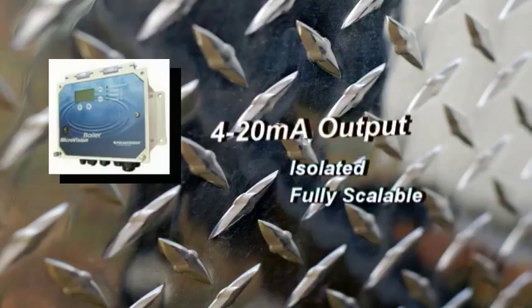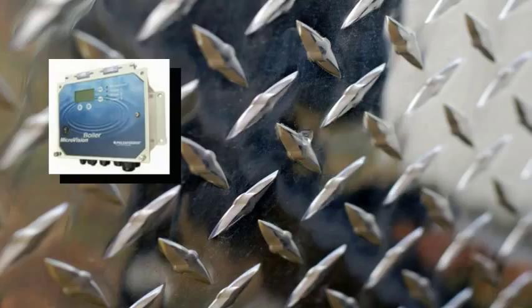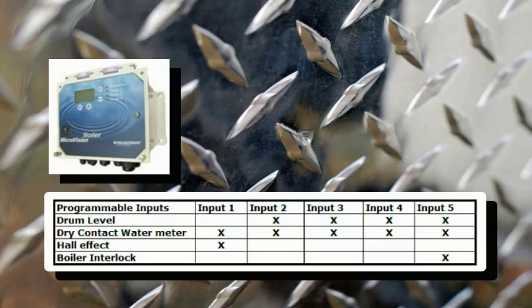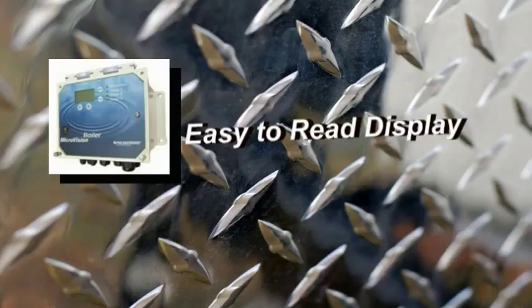A standard feature is a 4 to 20 milliamp output for accurate reporting of the conductivity levels. There are a total of five digital inputs that can be configured as water meters, drum levels, or boiler interlocked. And the large graphical display shows the information that you need to see.